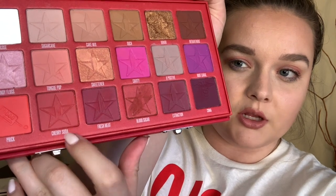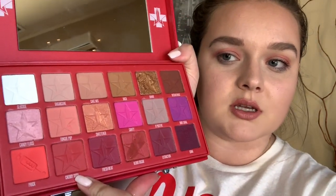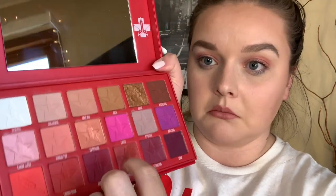Next color I'm gonna do is cherry soda, which is this deep red down here. I just kind of used all three of these together, which I think was kind of his thought in setting this palette up — to use these colors together the way they usually do when they make palettes. That was a stupid comment and I'm sorry, Jeffree Star, if you ever stumble upon this video. Moving on!